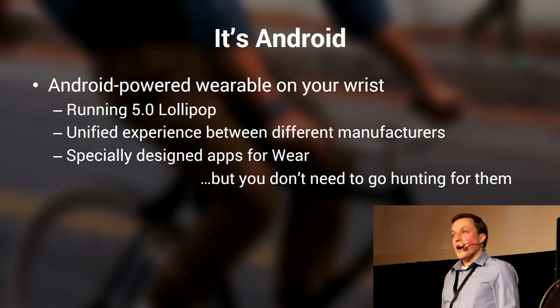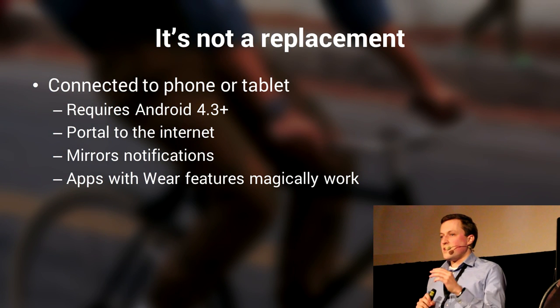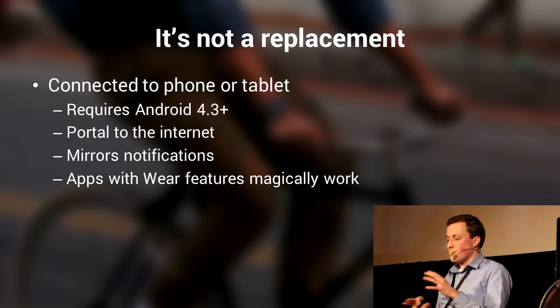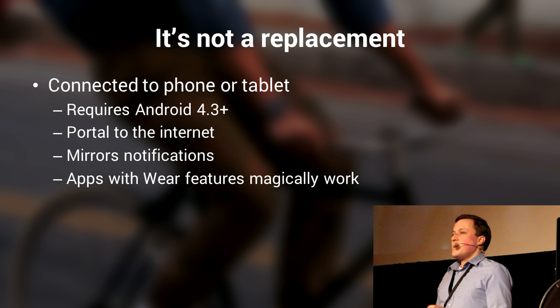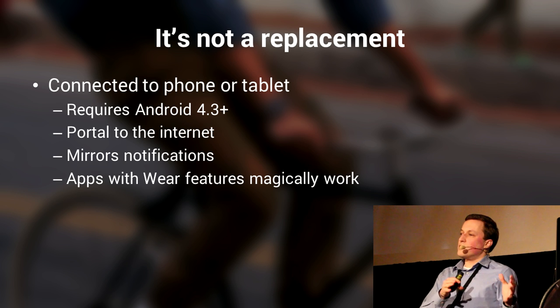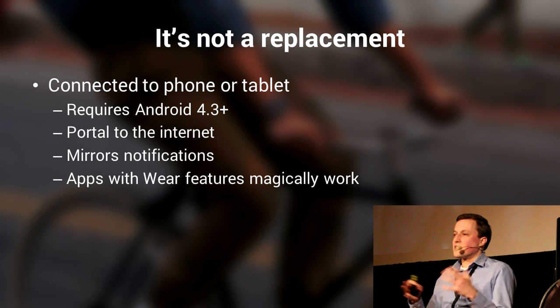The Wear apps on there are specifically designed for Wear, designed with those design principles from the creative vision in mind. But you don't need to go hunting for those apps. You should remember: it's a companion to your existing device. It's not a replacement for your watch or phone or tablet — it's a companion. It's connected to your phone and uses it as a portal to the internet. So all your notifications that come in through your device show up on your watch. There are apps that just magically work — all notifications just pop up on your watch. You didn't have to set up anything; your experience is great.